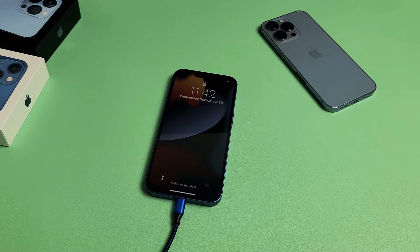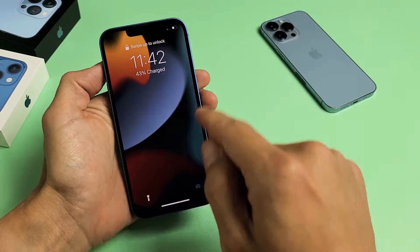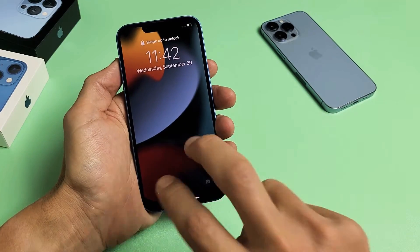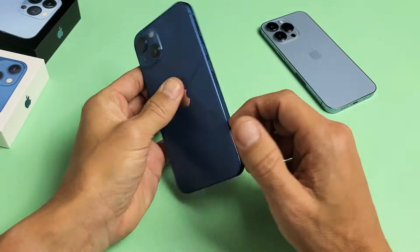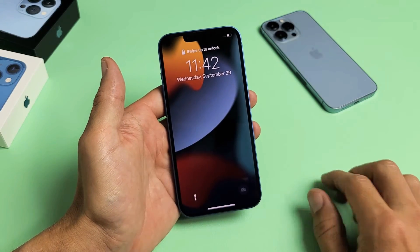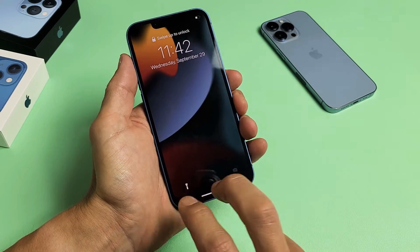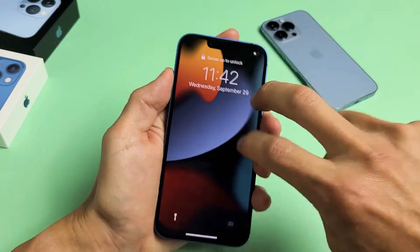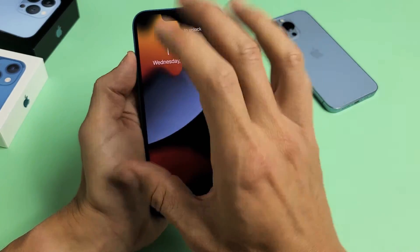If you're still stuck, we go to the third step — what I call the tap method. Unplug the phone first. Hold the phone and tap two fingers all over the screen and all over the back. It's possible something got slightly dislodged, and a simple tap can pop it back in place. All of a sudden your screen might just turn on magically.